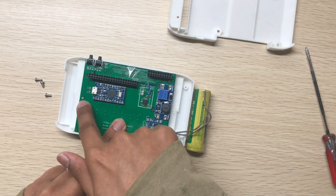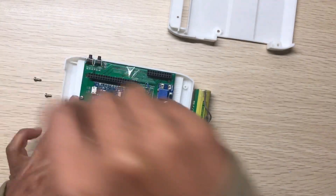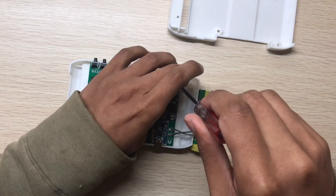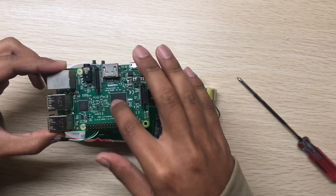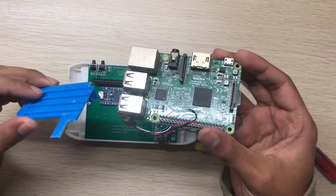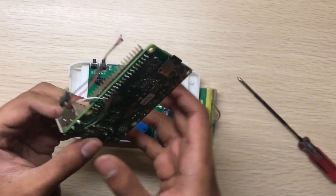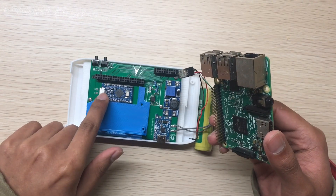There are three screws — one, two, three. Now we will put the Raspberry Pi. I'm using an old part I just cut up because I didn't have enough time to print the new one. Also, you can directly solder the ESP data pin on the PCB.